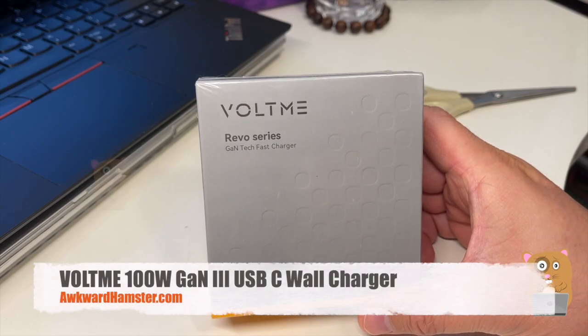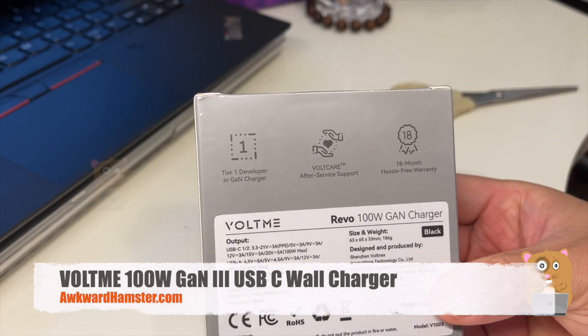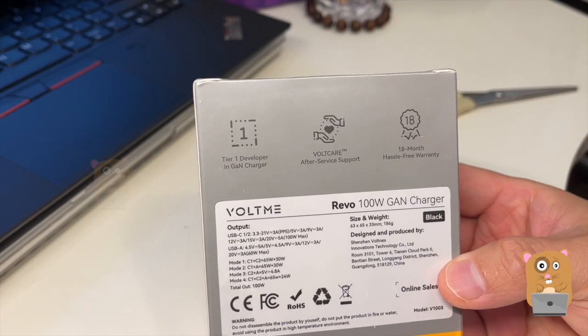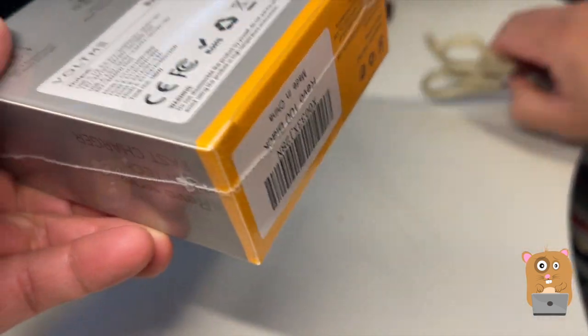Hi, welcome to Oakwood Hamster. Today we'll be taking a look at this portable charger that can output 100 watts. Pretty impressive.